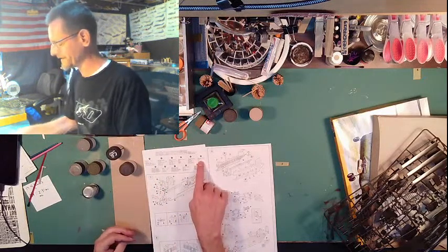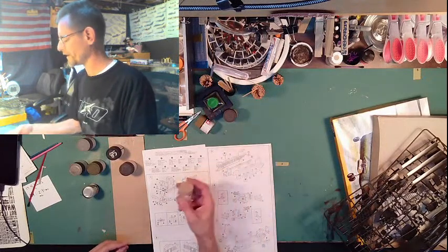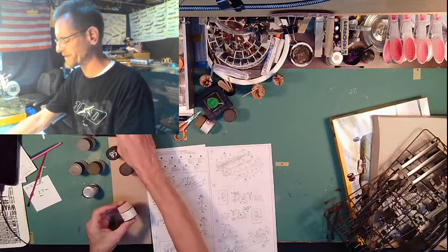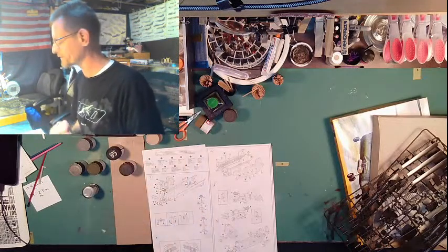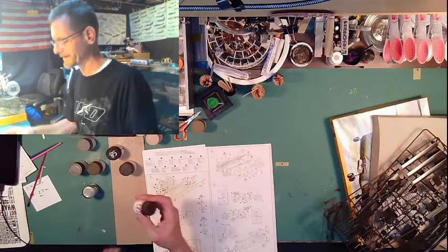This one says sand and I kind of like that one. I'll probably be using a combination of wood deck tan and maybe a little bit of flat earth mixed into it, but those are just basically for seat belts. Then for olive drab, we'll be using XF62 Olive Drab. These are my Tamiya paints — I like that.